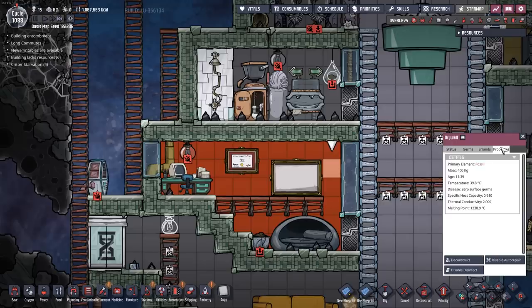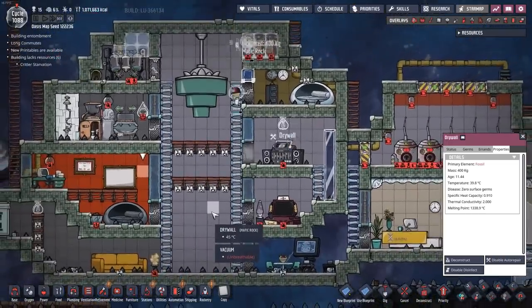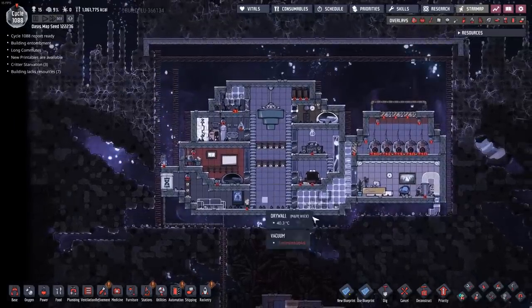I guess I'm out of mafic rock — let me go dig some of that up, that won't be too hard. This drywall is really, really expensive — this room right down here is one of the most expensive things I've ever built. Look at that — it's all fossil drywall, 400 kilograms per tile. That all breaks down into lime, lime into steel. I'm already out of mafic again. It's awesome, but this is super expensive.